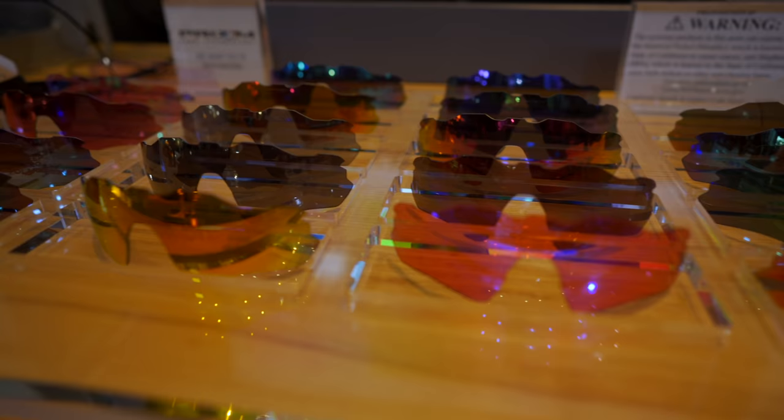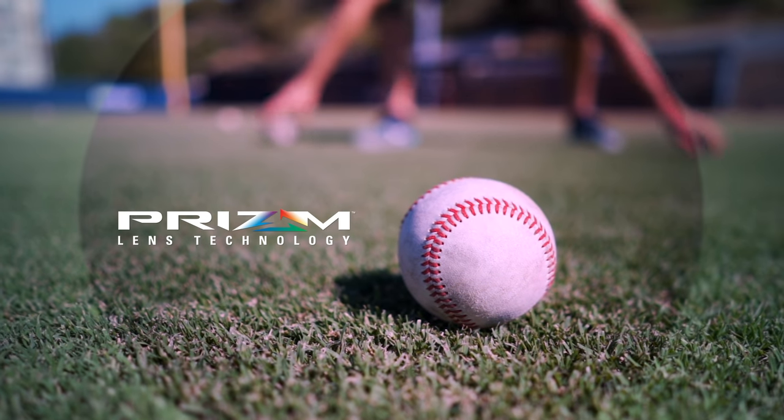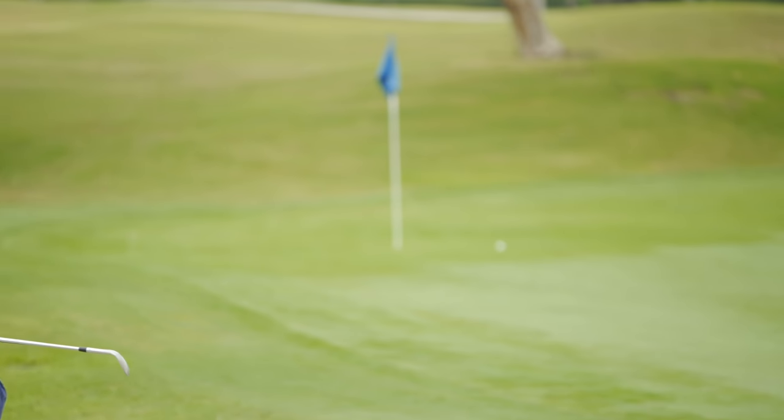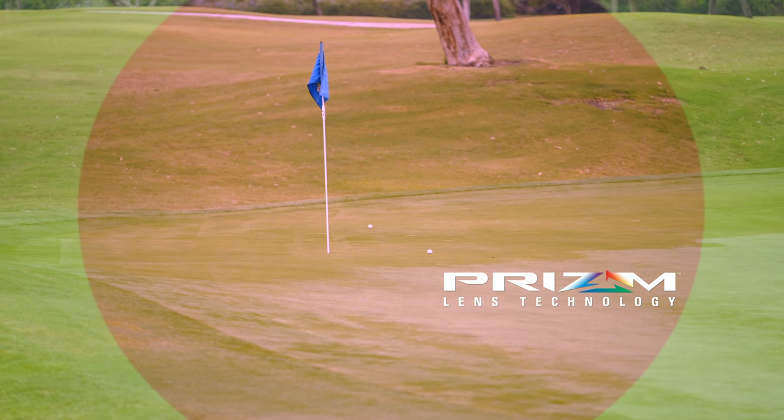If you aren't familiar with Prizm, that's Oakley's contrast enhancing lens technology, and it makes everything in your environment just pop with vividness. All the details are just easier to pick up on. There are Prizm sport options, Prizm everyday options, and we have separate video reviews on all of those Prizm lenses if you want to dive a little bit deeper there.